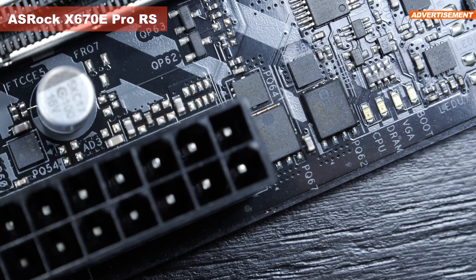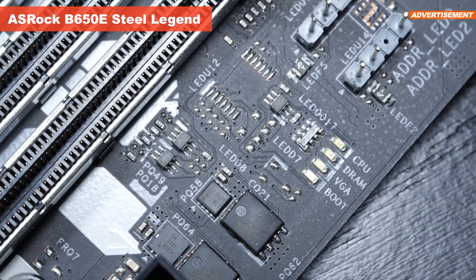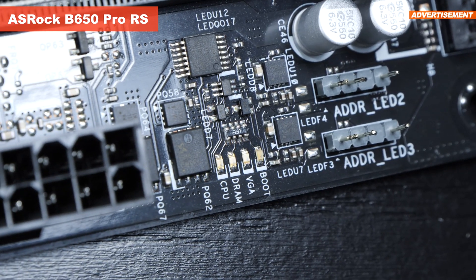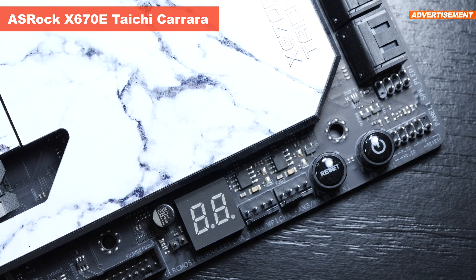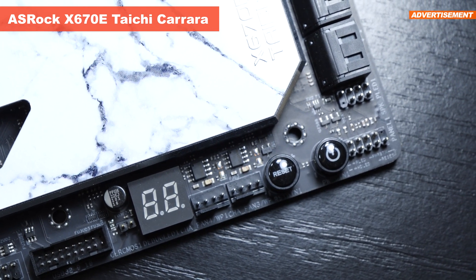All these ASRock boards, except for the pricey Taichi Carrara, feature troubleshooting LEDs. The flagship model instead comes equipped with a nice big debug LED as well as onboard power and reset buttons.